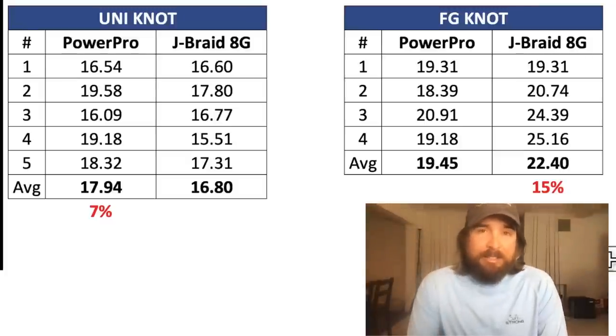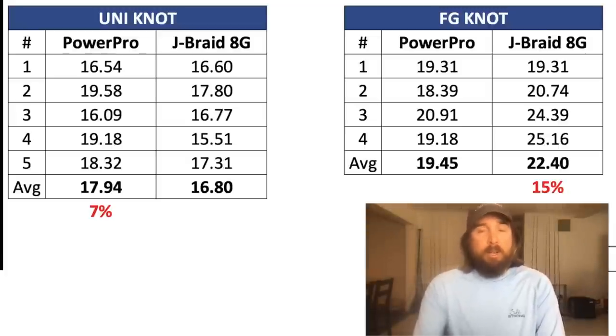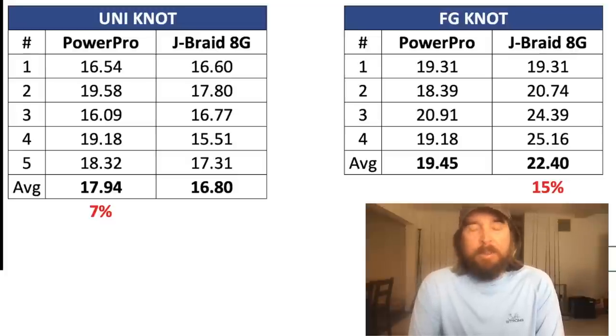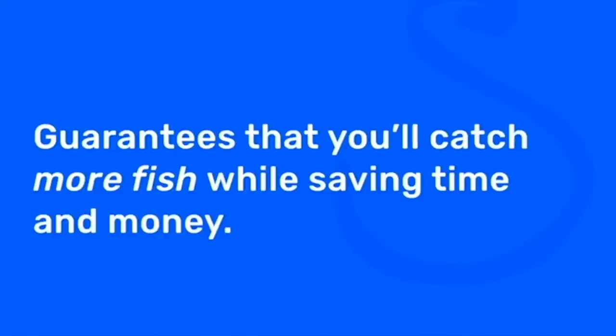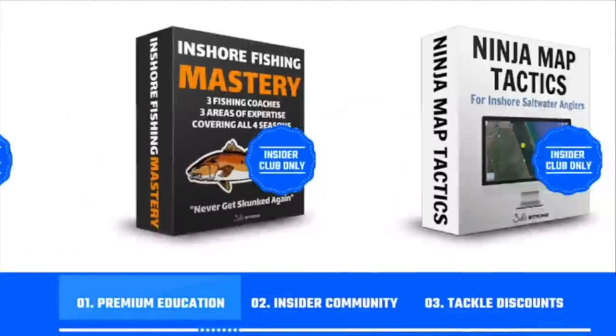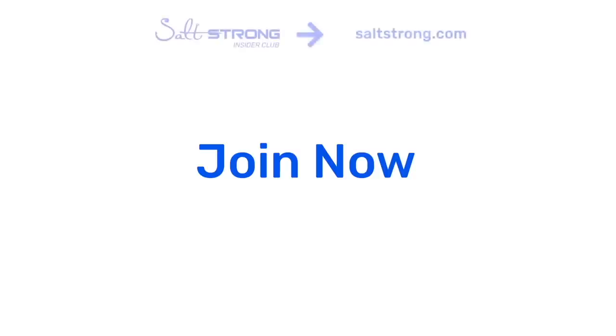That's it for now. This is really an overall quest for us all to know the best value lines for our money. We're not biased one way or the other — we actually carry both lines in our online store, and for members you can save a ton of money. I'll be doing a lot more testing on a lot of other lines, so please leave your recommendation below — I'd love to know what lines you'd like me to test. And if you're new to Salt Strong, just know that we're the best online fishing club in America, guaranteeing you'll catch more fish while saving time and money. Go to saltstrong.com.